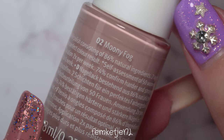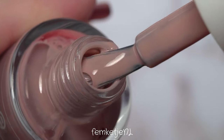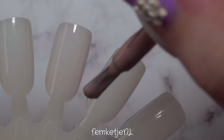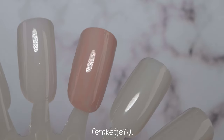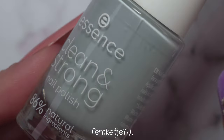The second color is called Moony Fog — a beautiful nude, very wearable. It is a little bit sheer on the first coat but not bad at all. The consistency of this collection is a little more watery than what I'm used to seeing from Essence, but that's mostly because I use the Shine Less Than Go collection a lot, which is their main nail polish line. Those are super opaque most of the time and just pretty epic in my opinion.